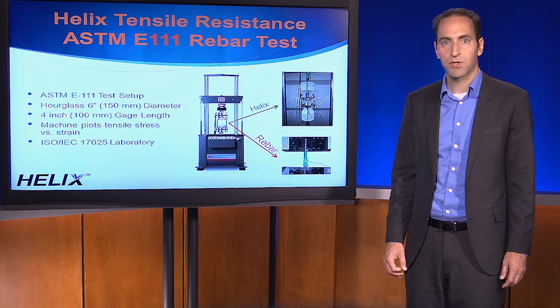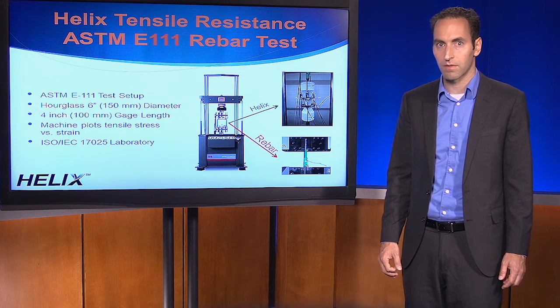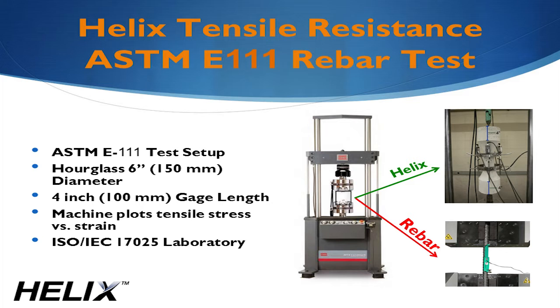In this test, a tensile machine pulls on a piece of rebar generating the red strain curve we looked at earlier. To run this same test on Helix, we turned to Element Labs in Minneapolis. Element is an ISO accredited concrete testing facility. They designed an hourglass-shaped specimen about 24 inches or 600 millimeters long and 6 inches or 150 millimeters in diameter, which we cast using various dosages of Helix. A standard adhesive anchor was installed on the top and bottom of each sample. Precision sensors measured the displacement across the 4-inch or 100-millimeter gauge length. With this test, we characterized Helix performance in tension the same way that they do with rebar, thereby allowing you to use the same design methods that you've used your entire career.